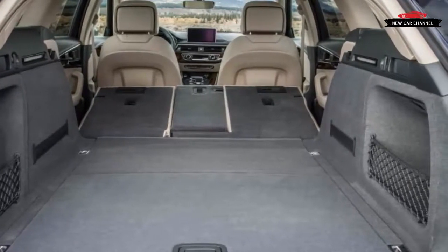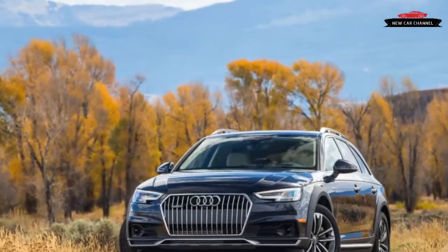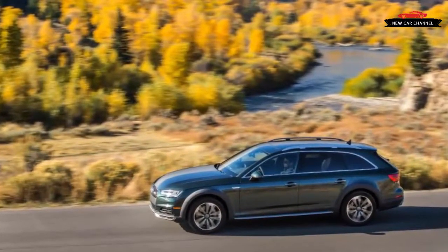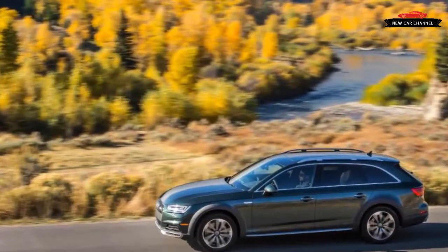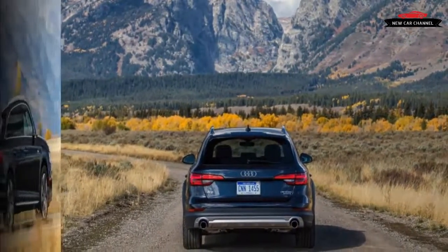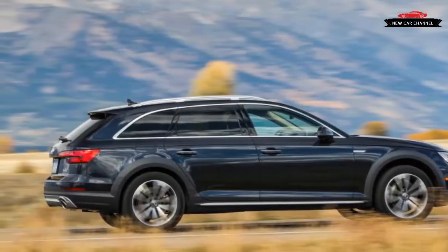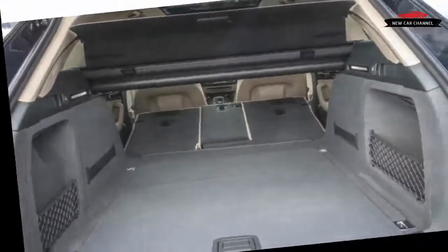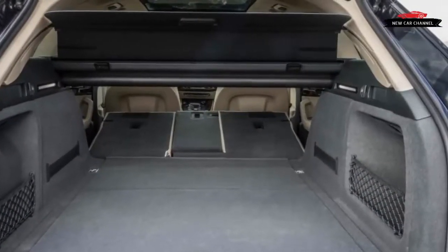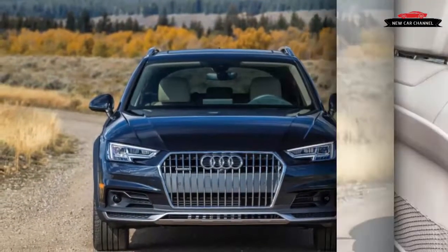Those familiar with Audi's most recent interiors will feel comfortable in the Allroad. Solid black is available, but the two-tone interiors are especially rich in appearance and feel. In the $44,950 premium trim model, analog gauges sit behind a pleasant and well-contoured steering wheel. Those who want the 12.3-inch full-color Virtual Cockpit with configurable gauges and driver-oriented screen will have to select the Premium Plus trim ($3,000) and its technology package ($3,250), which also includes navigation, an 8.3-inch center screen, and blind spot monitoring.